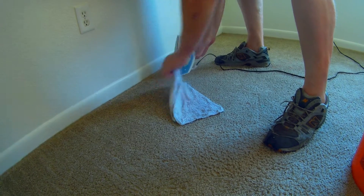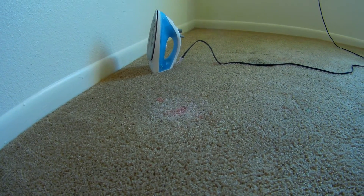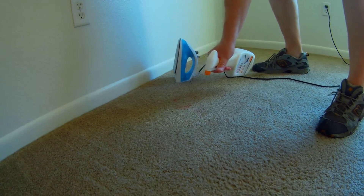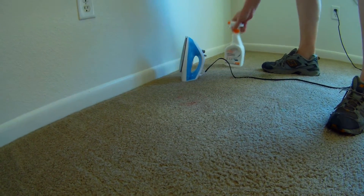The biggest thing is make sure your iron doesn't fall over on you. That's getting lighter — getting there. Let me spray some more stuff on it, maybe one more time. At a certain point, if you start noticing your carpet getting like a bleached-out look, stop. Because that's as good as you're going to get it — unless you want a big white spot instead of a red spot.